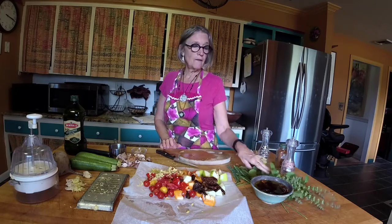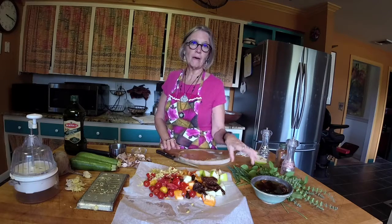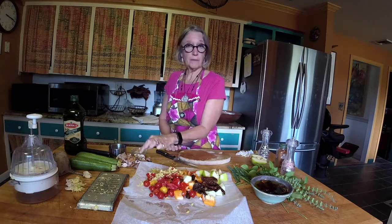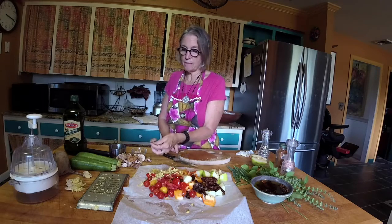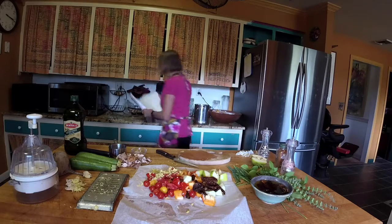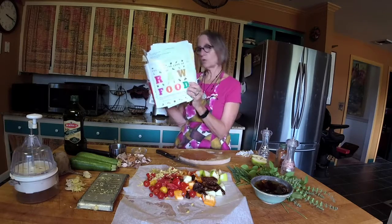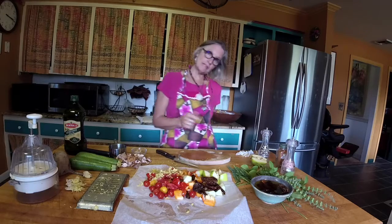The chives and the basil will get chopped after I mix this up and will get stirred in later. Then I'll chop up the shiitake mushrooms. My recipe doesn't actually call for the shiitake mushrooms. Just as a reminder, this is the spicy ginger marinara from the raw food cookbook, page 266.